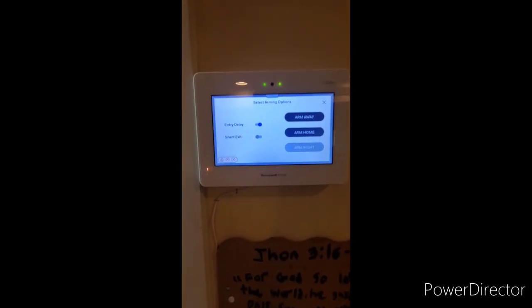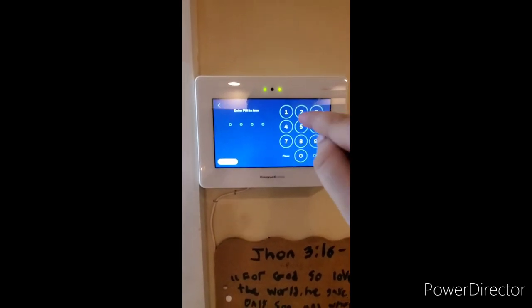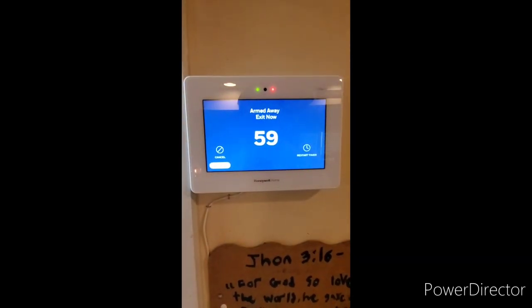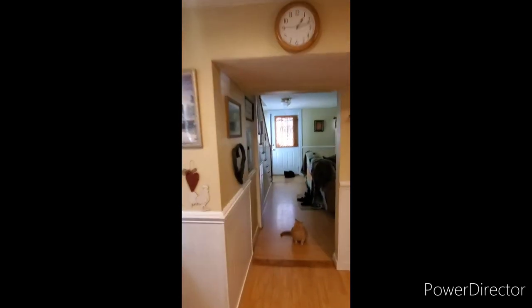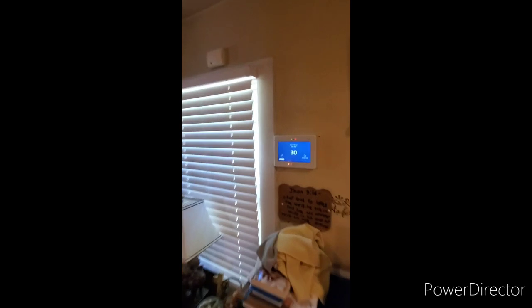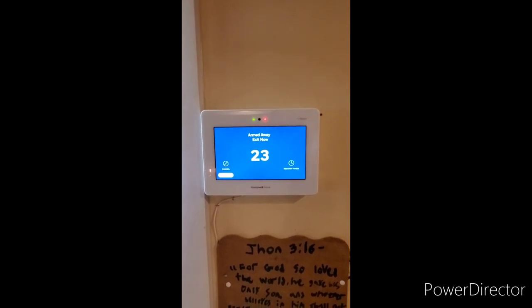In this demonstration we're going to be leaving the premises and returning. Press arm away. Enter your four digit code, which for purposes of this video is 1234. Armed away — exit now. You will have 60 seconds, or the time programmed by your dealer, to exit the building. Once the exit delay is complete, the system will be in armed away mode.